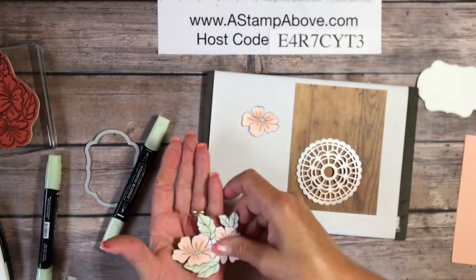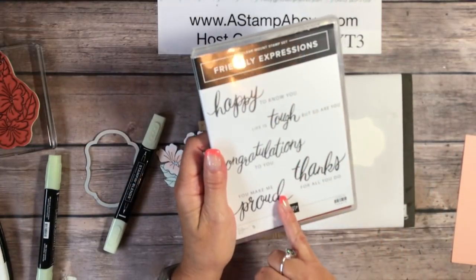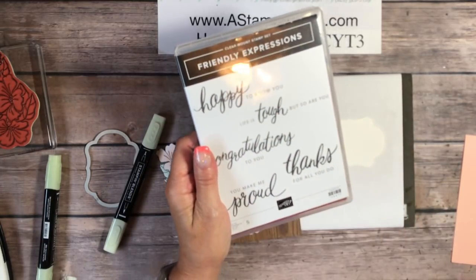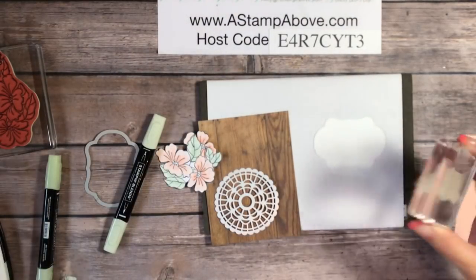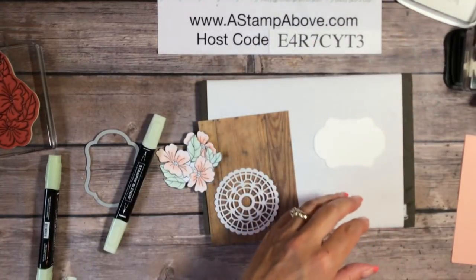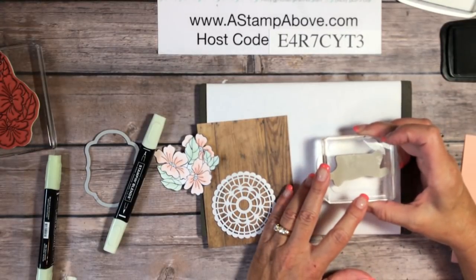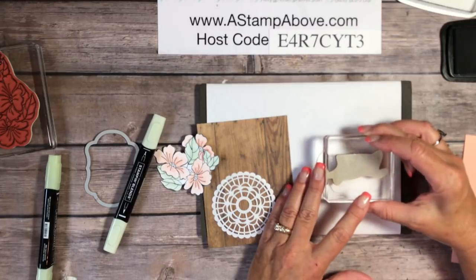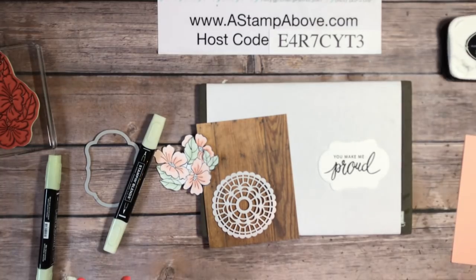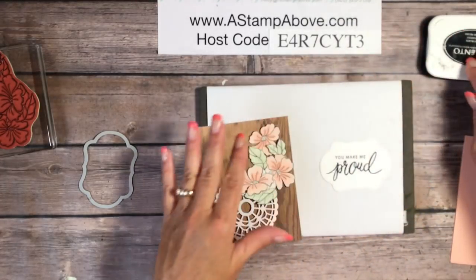The flowers and the die-cut piece we're going to stamp with one of the Friendly Expressions images — I love the font on these, it's a great little set. I'm going to use the 'You Make Me Proud' stamp because I have a lot of people in my life I can send this card to, and of course you can put any greeting you want on yours. Just stamping that right in the middle with Memento ink — remember, you must use Memento ink if you're going to use the Stampin' Blends alcohol markers.